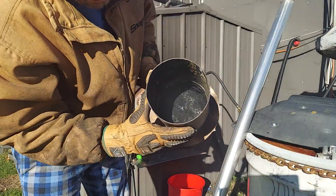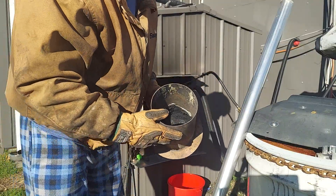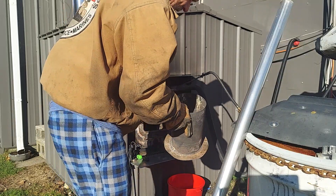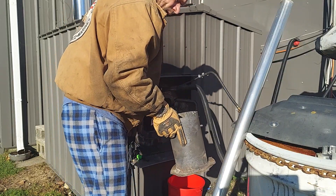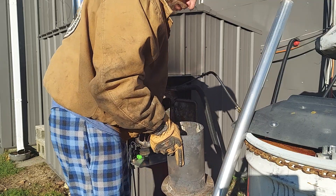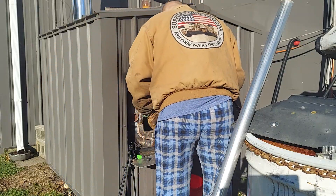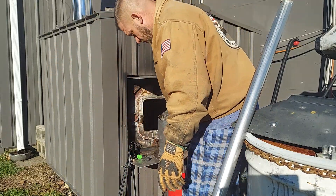There we go, pretty clean. The cleaner it is, the more efficient it burns. I figured I'd show the whole process — there's some work involved, but the savings is well worth it. Then you just stick it right back in there.